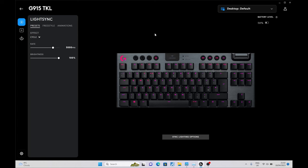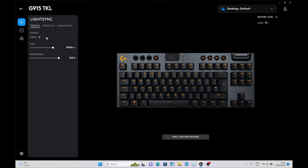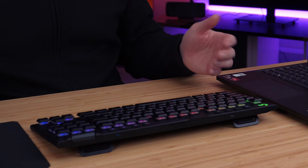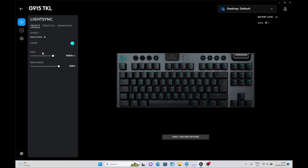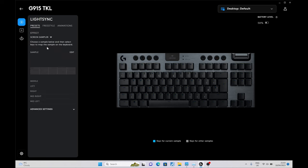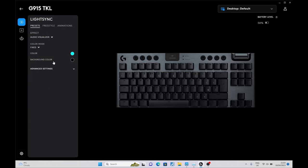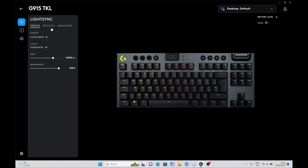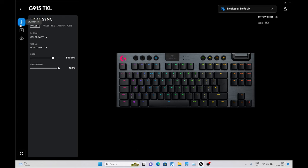Clicking on the keyboard in the software, you can adjust various features. The rate is set to 5,000 milliseconds and brightness is at 100% — you can turn it down to save battery, but I'm keeping it at 100 in the studio. Out of the box it comes with a color cycle effect, but let's change it to color wave — instantly you get some nicer effects. There are plenty of other options too: ripple, breathing, starlight, a screen sampler that picks colors from your screen and puts them on the keyboard, and an audio visualizer that reacts to music. You can also use freestyle mode to select individual keys and set custom colors.